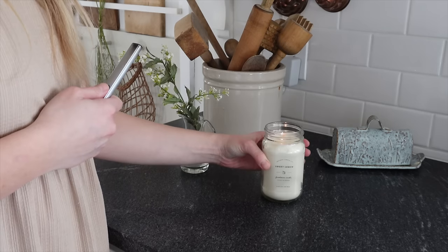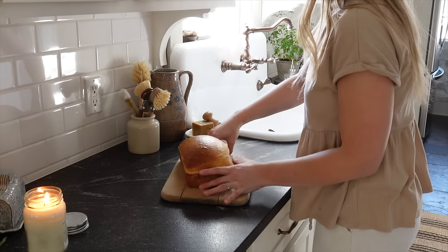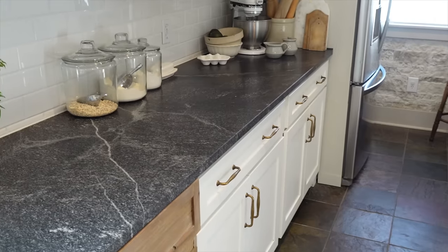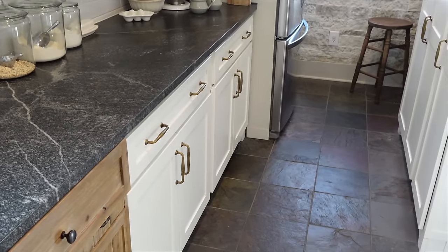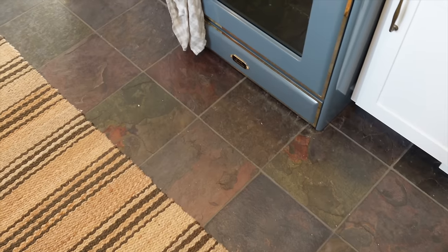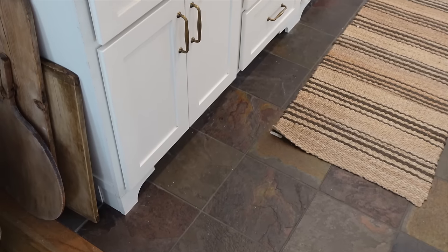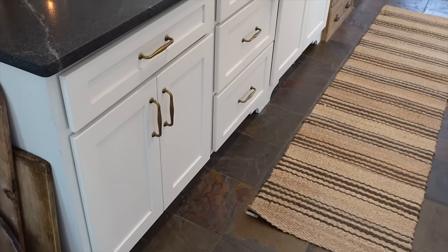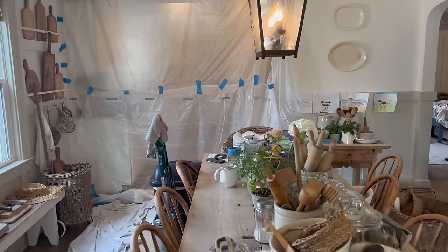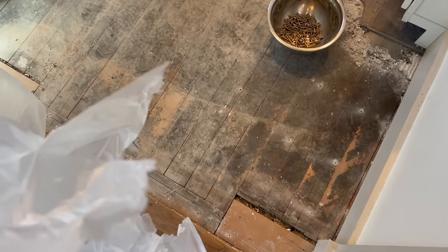A few weeks ago I did some spring decorating and added a few spring touches to the kitchen, which was a lot of fun. But there was one hold-up I had with these countertops — as much as I loved them, I just felt like they unfortunately clashed so much with our existing slate floors. They were installed by the previous owners; they are beautiful floors, I just never really loved them. They're quite colorful — I think it's like a Brazilian slate — so we decided to go ahead and remove the slate flooring.